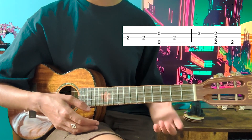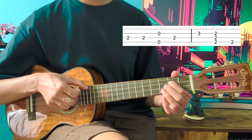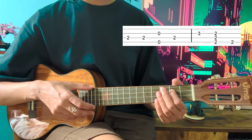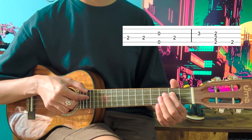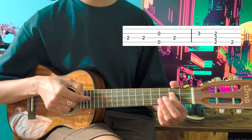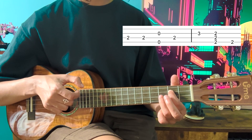Start by putting your index finger on the second fret of the C string and then play that C string twice. Make sure that your thumb and middle finger are already hovering above the G and the E string so you can pluck them easily. Then you're going to play the C string again with your index finger. Now you're going to add your ring finger on the third fret of the E string.